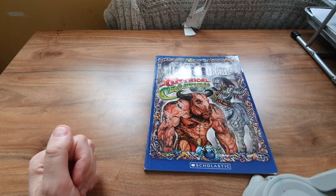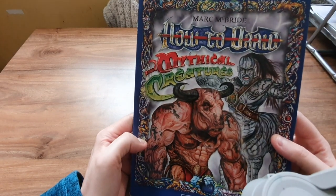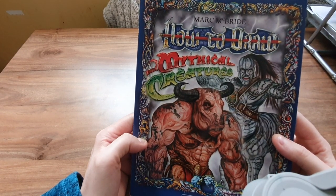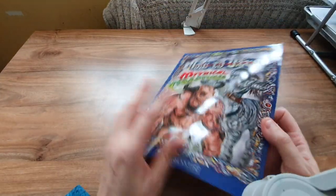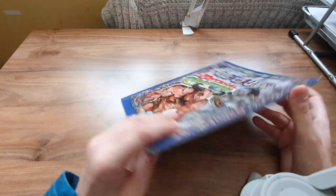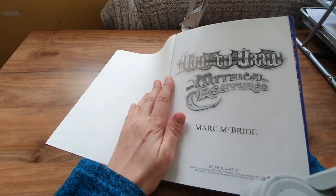Hello, I'm Johnny and welcome back to my channel. I just thought I'd show you this book by Mark McBride: 'How to Draw Mythical Creatures.' It's only a thin book, only cost me a pound. I'm learning to draw and I love mythical creatures.